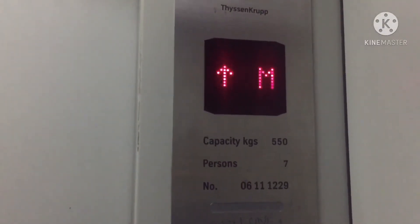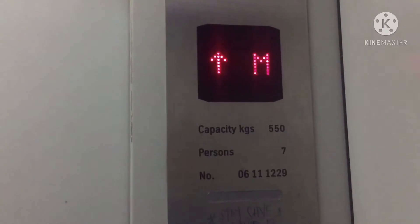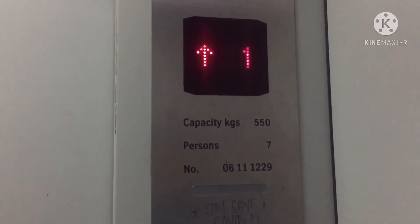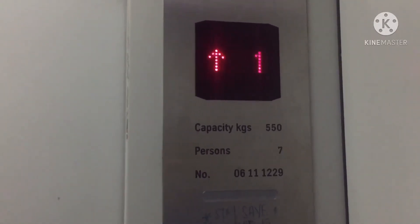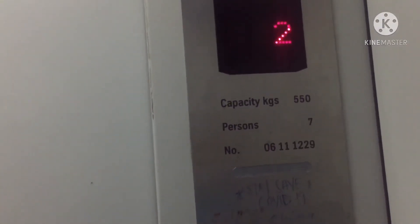That one got served M floor 1. The other one only served 1 G, 1 and 2. Oh, arrived. And now let's go back to 1, which is G and Close.